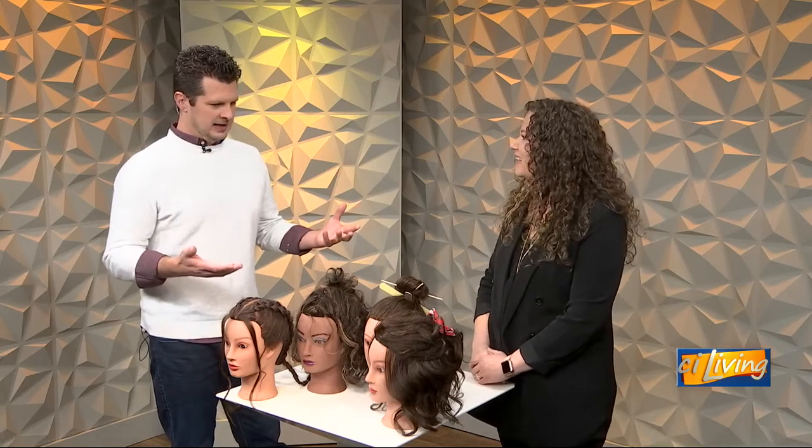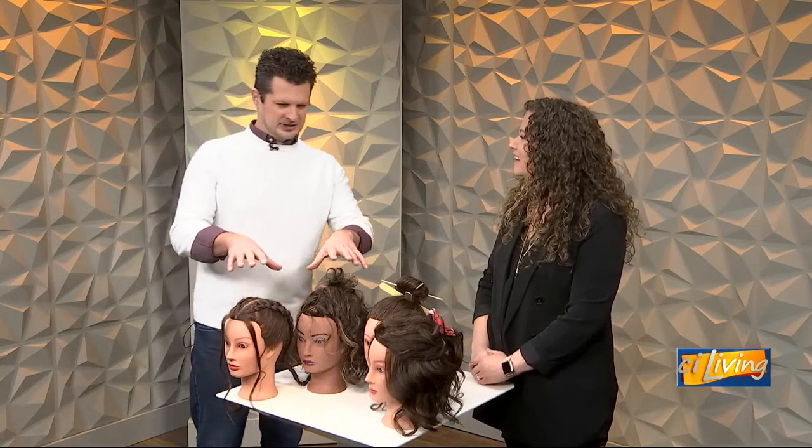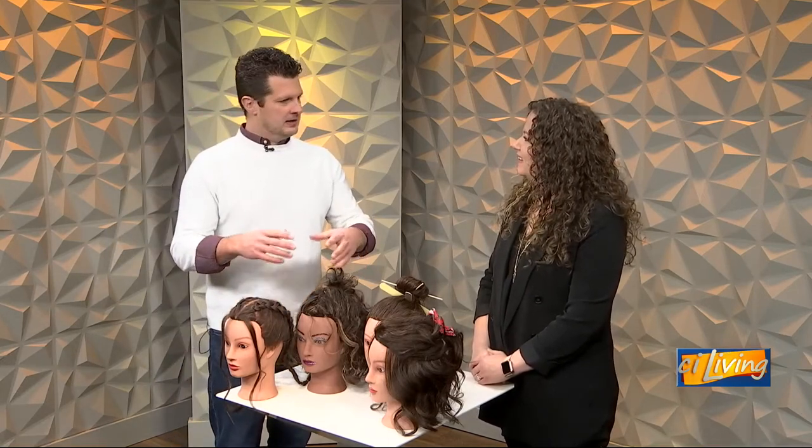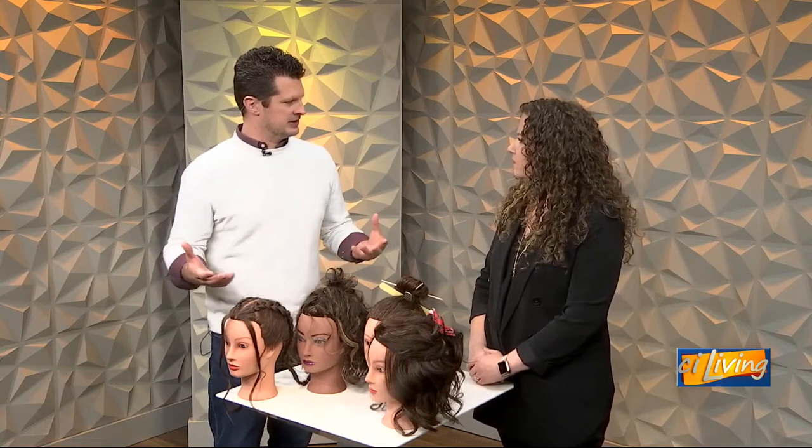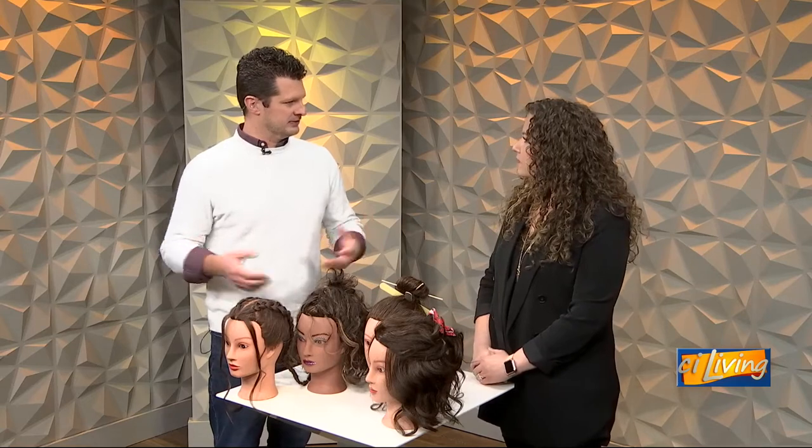We've got six heads, two bodies. And I think primarily we're going to be focusing on these ladies here. Is there a theme this year to fun, easy hairstyles? Or is this something that's kind of always been this way for this time of year?